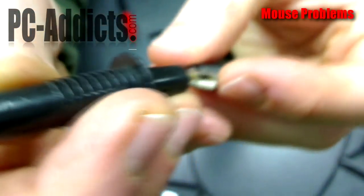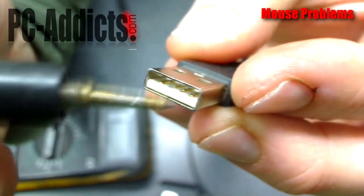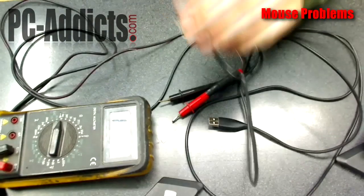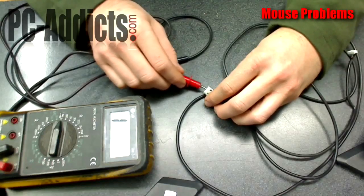There are four pins. What I'm going to do is test each one. I'm going to put one lead of the voltmeter on one pin, then go to the other end of the cable and match it up — find the wire that matches up. I'm going to do this for each wire, matching them all up, and then I'm going to wiggle the cable around to see if there are any breaks in there.